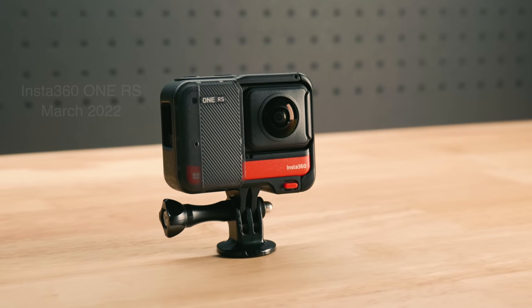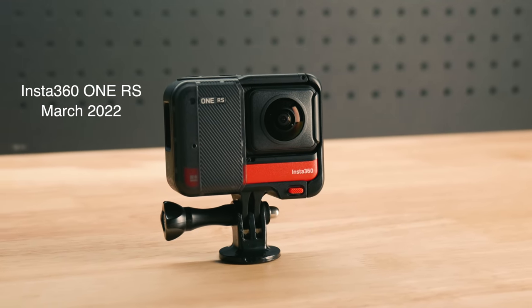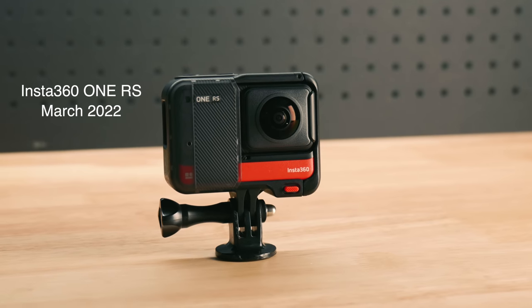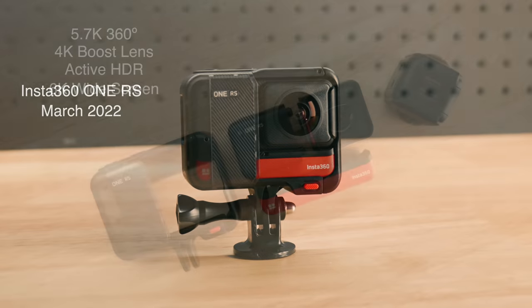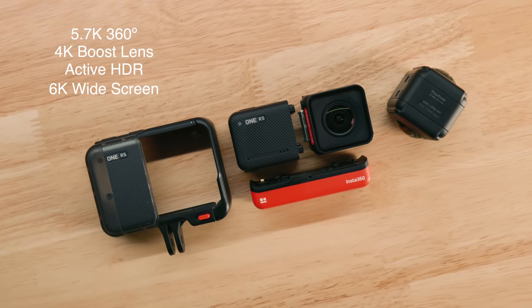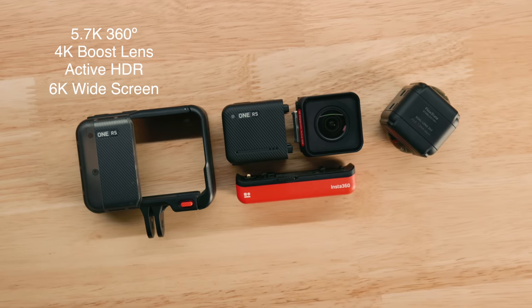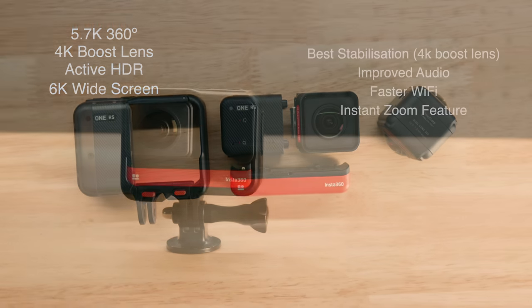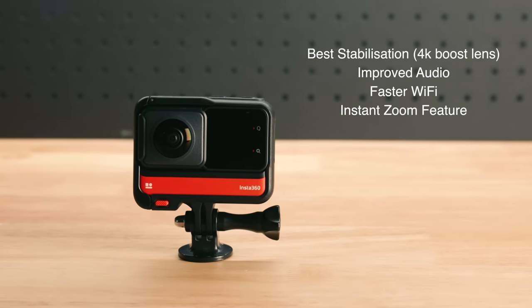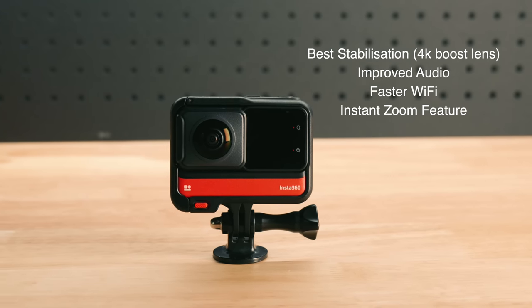This is the modular One RS Twin Edition which was released in March 2022. You can add to or upgrade the components at your own speed — such as the lens, core or battery. The Twin Edition includes a 5.7K 360 degree and 4K boost lens, meaning you can change between 360 and wide-angle imaging with the switch of a lens. The new iRes core has their best ever flow state stabilisation, improved audio, faster Wi-Fi and instant zoom feature.